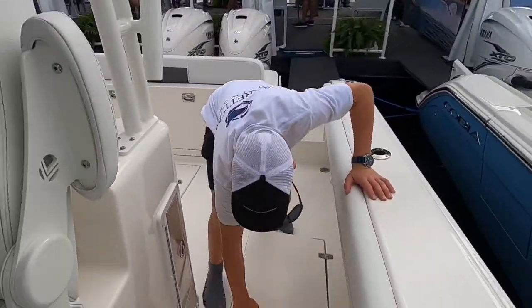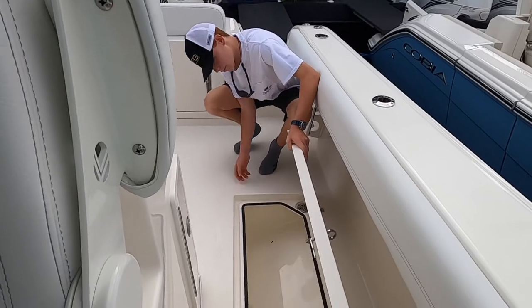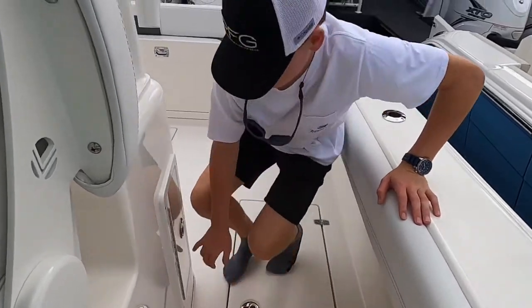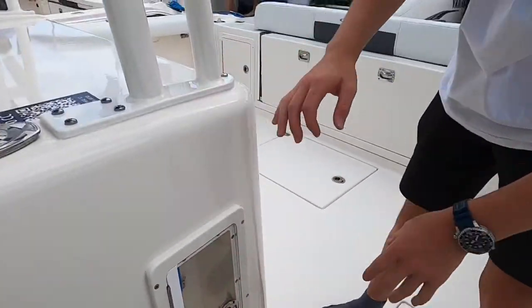Moving our way back, we have a massive fish box right here. It goes really far forward — probably two to three feet across the hatch right here. You can put your fire extinguisher right here — it's a perfect spot for it.